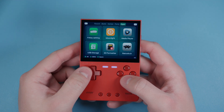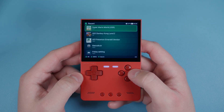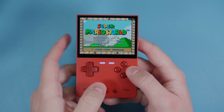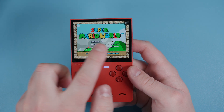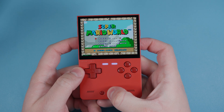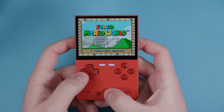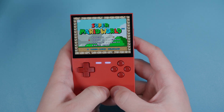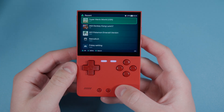Now let's test those hotkeys. I'm going to jump into Super Mario World from Recents. Select + A shows the frame rate at the top. Select + R2 is fast forward - we're fast forwarding right now. Select + R1 saves our state. Select + L1 loads our state. Select + Start - you'll have to push it twice to exit a game.